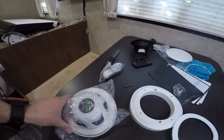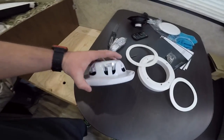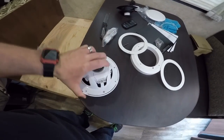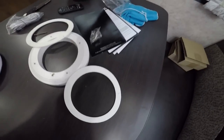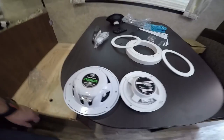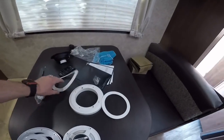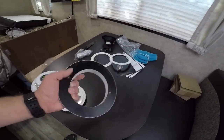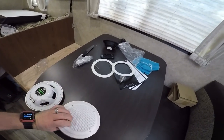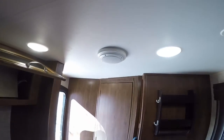Fusion makes a 6 inch speaker but it's shallow mount, so the mounting depth is 1 and 9/16ths — just a little over an inch and a half. This is the factory speaker; you can see a big difference. The factory speaker utilizes this 1 inch ring, which is why I still have that one still installed.